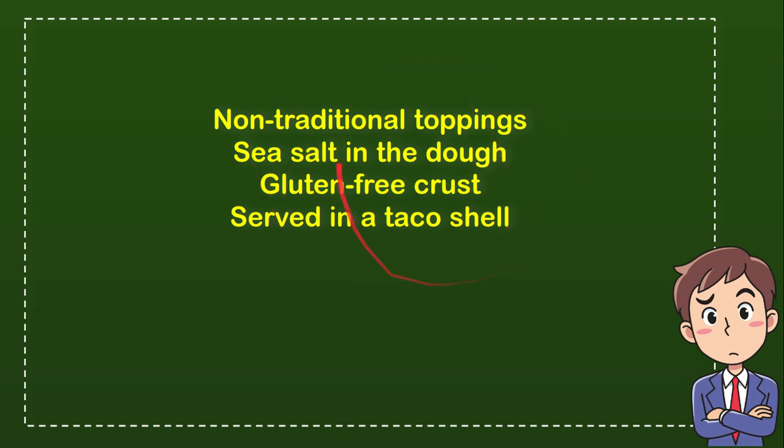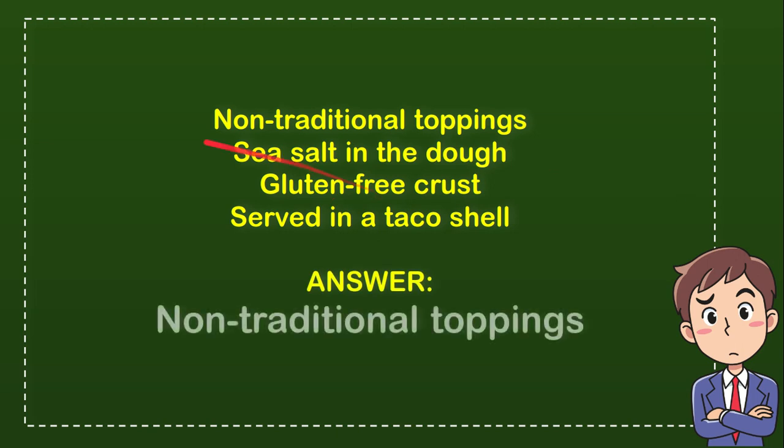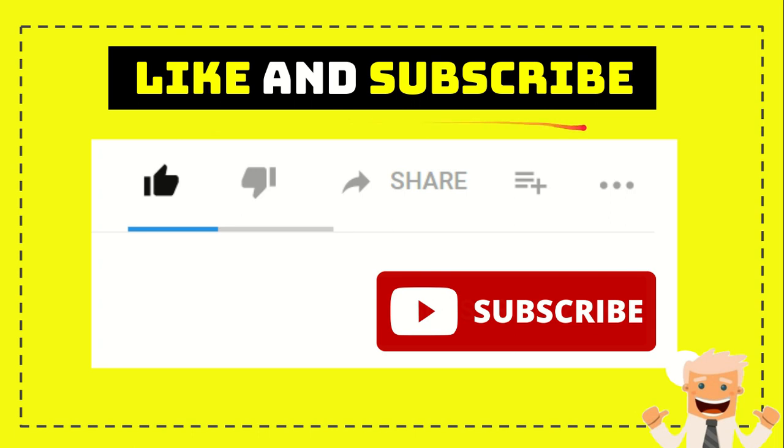What do you think? The answer for the question is non-traditional toppings. That is the answer — non-traditional toppings.